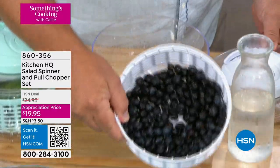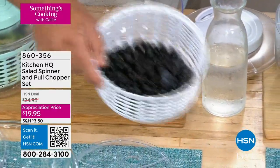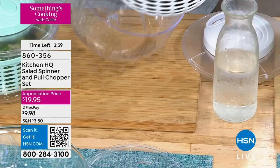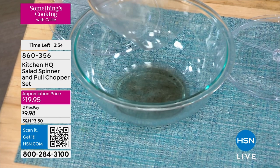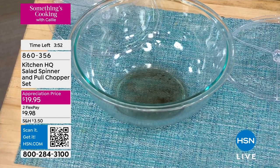Look at that — all of those berries are perfect and beautiful, they're not smashed. And look at all the dirt that came off of those berries. It's shocking, it's really shocking.